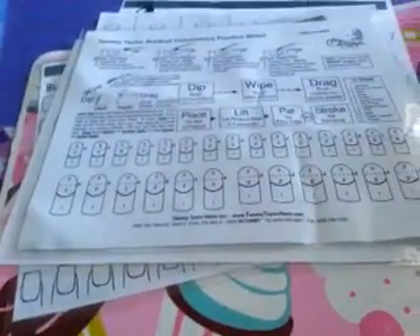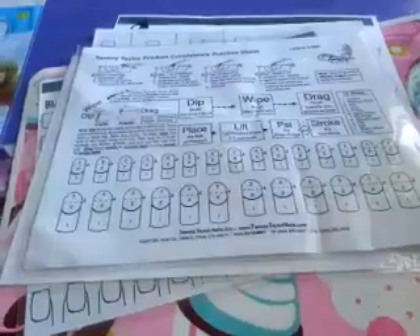Anyhow, these are great practice sheets and I just wanted to share them with you guys — share the love! That's it for me. I just wanted to share these templates and how I'm going to save and reuse them instead of printing and wasting all my paper. I hope you guys enjoy this video. Until next time, peace out.